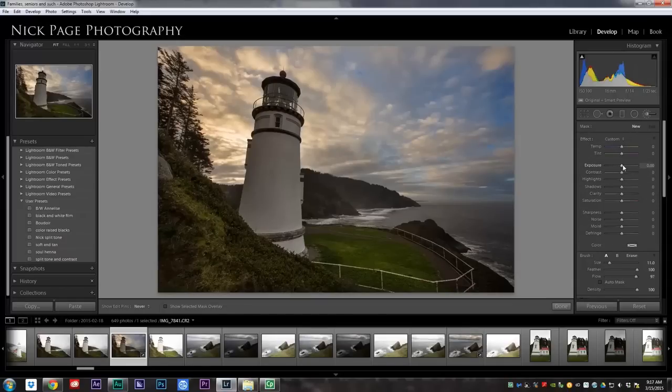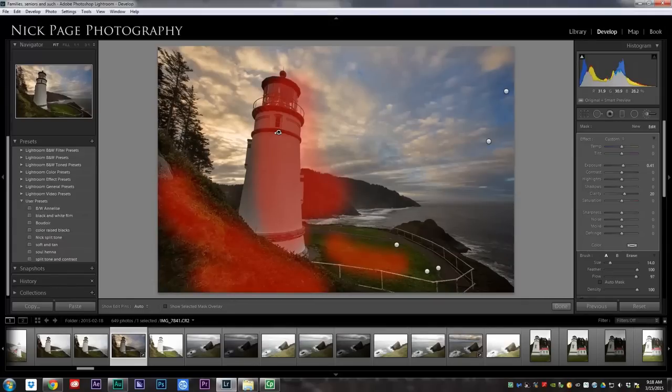We'll do another one. On this one, I'm just going to increase the exposure a little bit and a little bit of clarity. Now I'm going to brush over the parts of the image that I want to really stand out. Anytime that you've brushed over spots that you don't want to have brushed, if you hit your H key, it shows you all your pins. And then when I hover over it, it shows me everywhere I've brushed. You can see that I brushed into the sky a bit more than I want to. So what I'm going to do is hold my Alt key — notice that changes to a minus sign instead of a plus. So now when I paint while holding the Alt key, I'm removing what I painted.